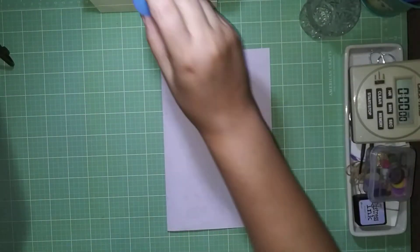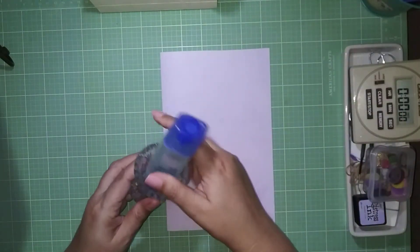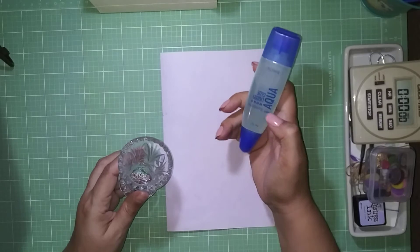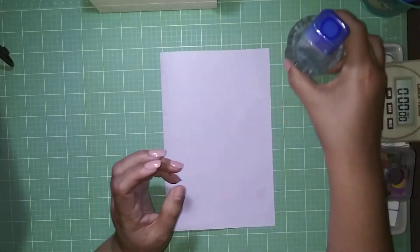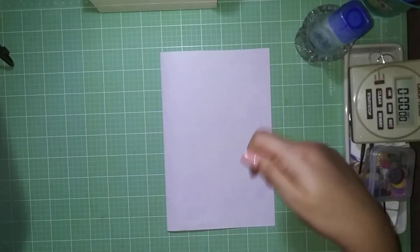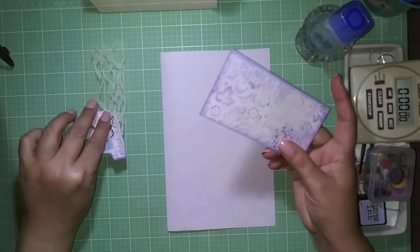I'm putting my Tombow Mono glue — a new one, I finally finished the other one — into the little vase I have so the glue is ready when I open it up and I don't have to shake it.